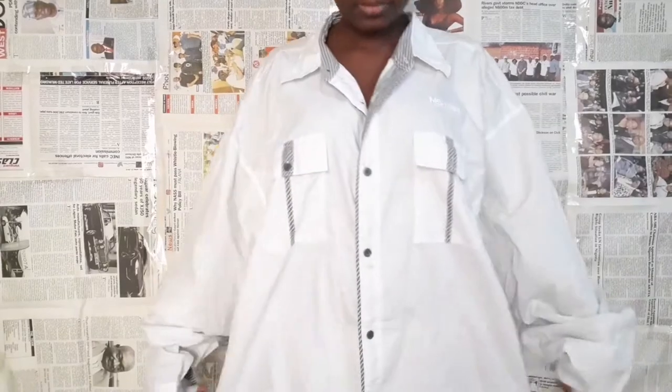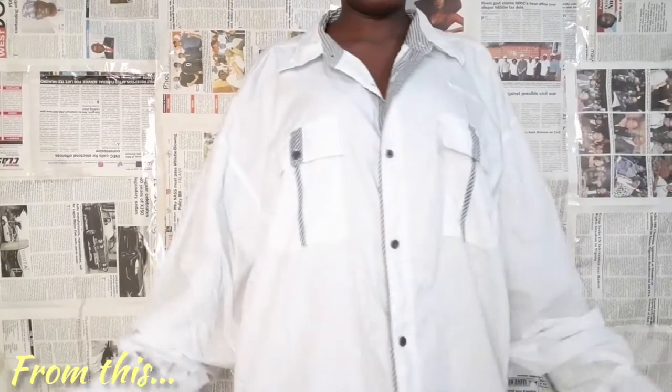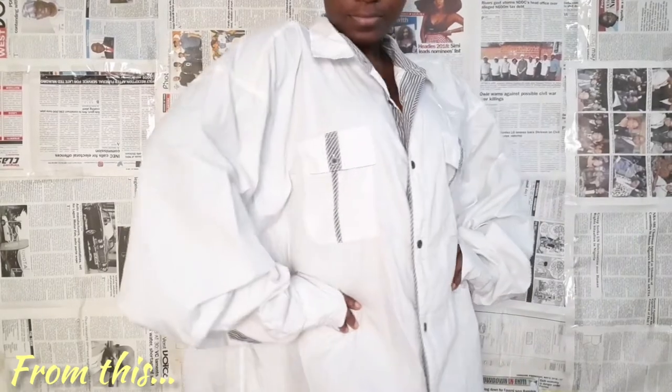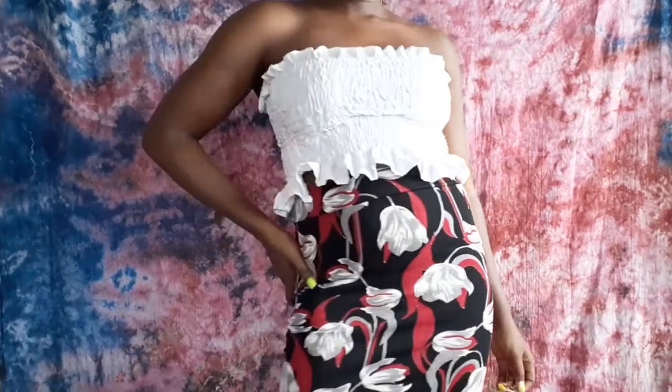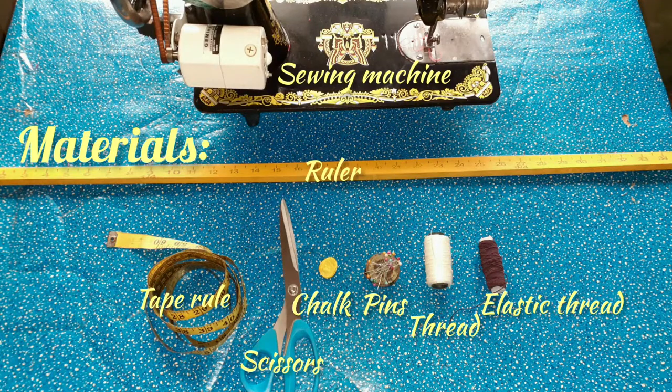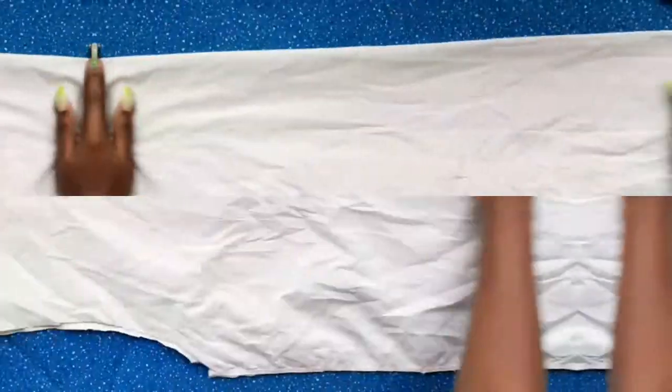Hey guys, welcome to my channel, and if you're a returning subscriber, welcome back. Today's video is another men's shirt refashion video. I made one previously — if you haven't seen that, please check the link in the description. For this video, these are the materials that will be needed to make this DIY project.